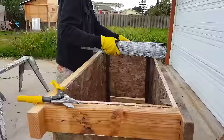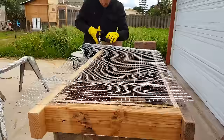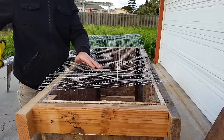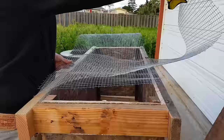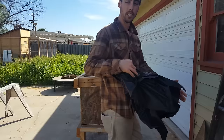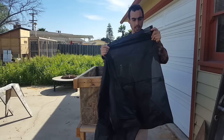The next step is to add the hardware cloth to the bottom. I'm a little worried about the strength in the middle over time once this metal starts to corrode a little bit. I've got some extra hardware cloth, so I think I might just do a double layer.